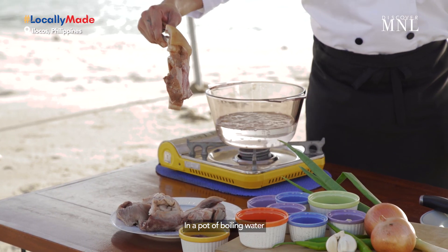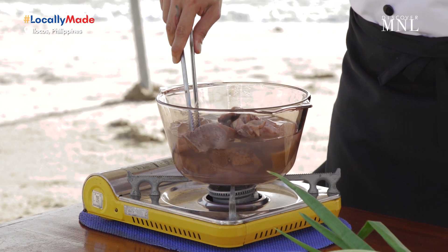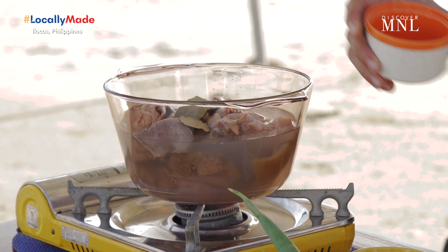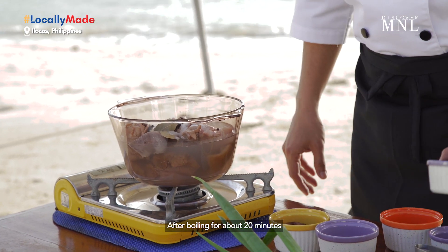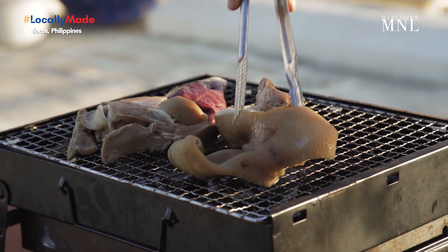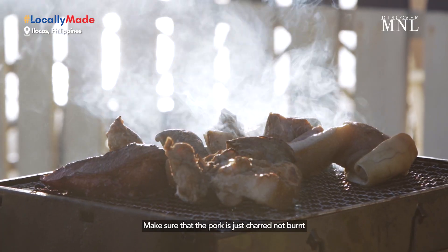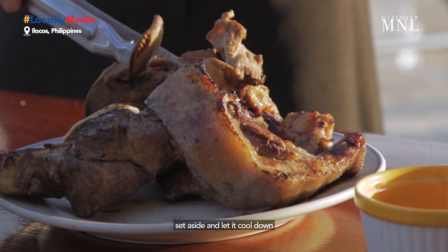In a pot of boiling water, put the pork mask, intestine, and stomach. Add some garlic, bay leaf, whole peppercorn, and salt. After boiling for 20 minutes, drain the pork and start grilling. We don't need to cook this for a very long time — make sure that the pork is just charred, not burned. After that, set aside and let it cool down.